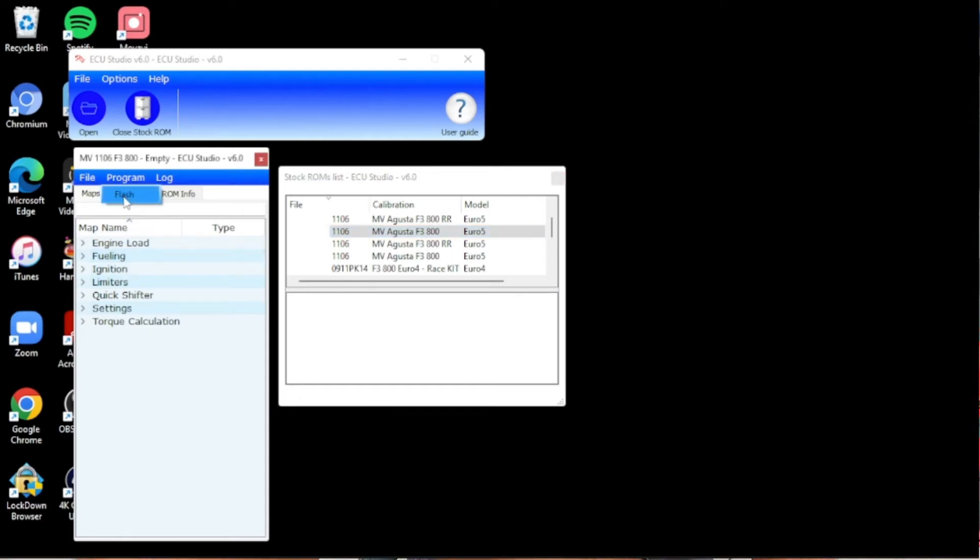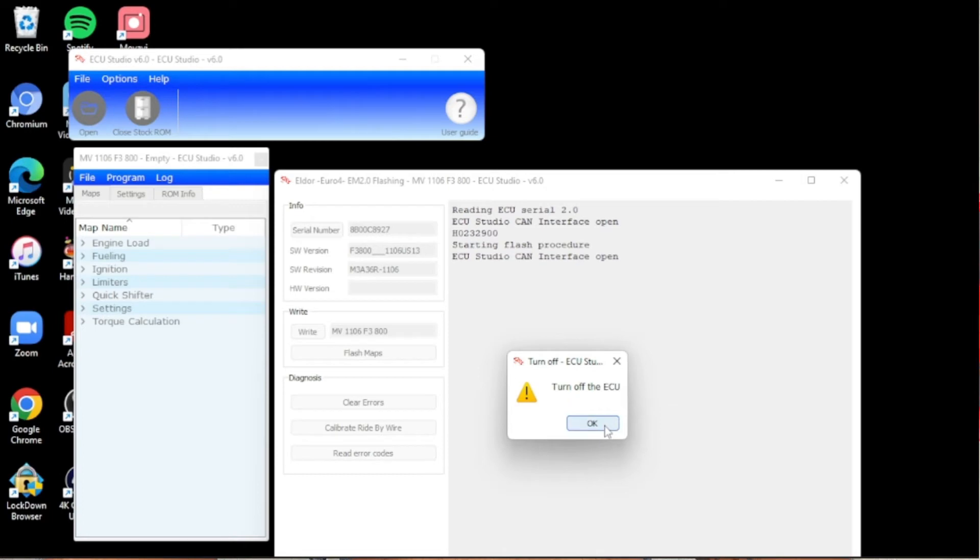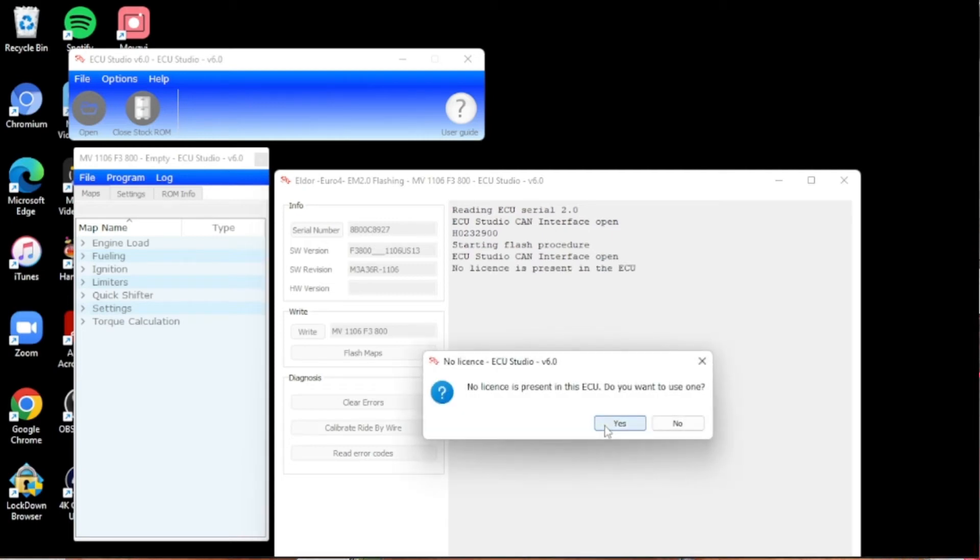Here we go. Press serial number — quick, reading the serial number will confirm. You just click that and then press the right button. Turn off the ECU, turn it back on. It says 'no license is present in the ECU' and this thing says it will stop, then asks 'no license is present, do you want to use one?' It says do not worry, this is normal for the first flash on all ECUs since there's no license associated with this ECU yet. Click yes to proceed.